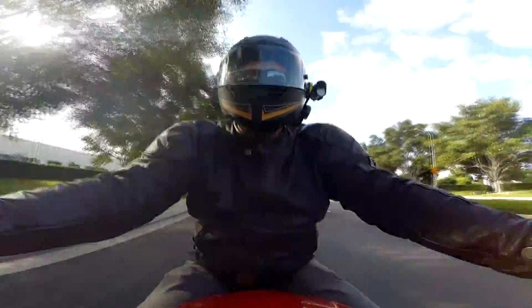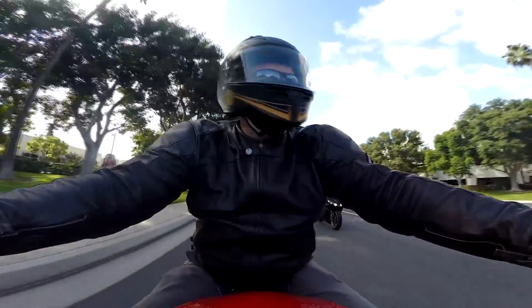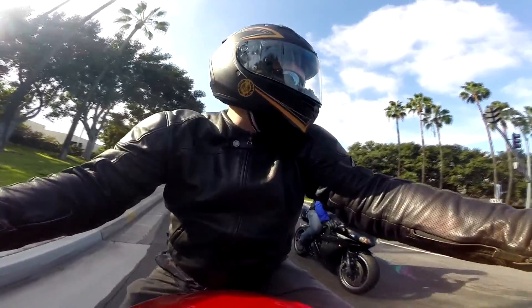Hot damn, my exhaust is loud in your mic. All I hear is — I have my helmet open. Ah, that'll do it. Your exhaust got in my mouth, man.